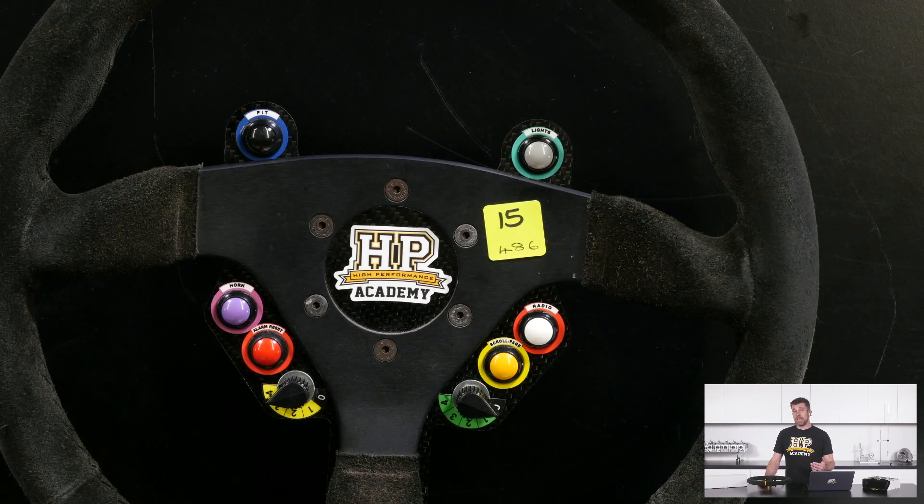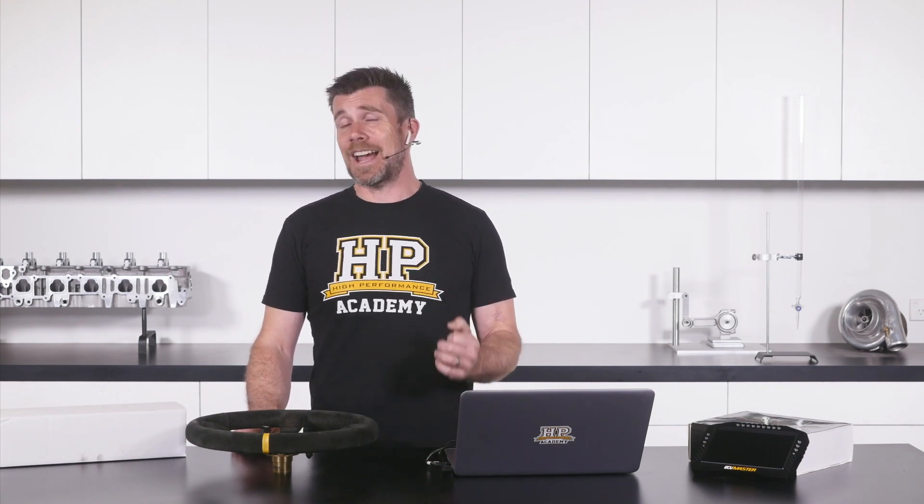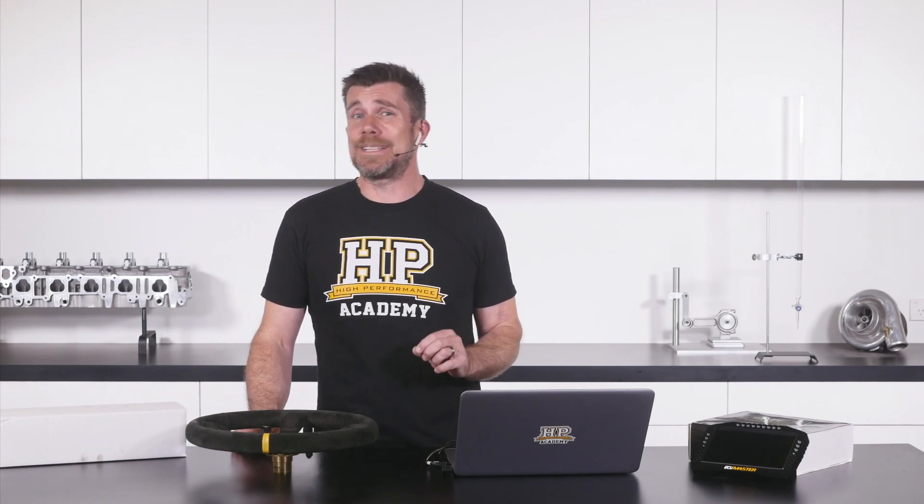All of this goes through to the M150 ECU, and we're using a few modifiers here as well. The calculation that the MoTeC uses for traction control is a slip percentage between the front and rear wheel speeds. What we've found is that maybe 8% slip is quite good for second or third gear, but if you get 8% wheel slip in fifth or sixth gear you're going pretty fast — that's a lot of wheel spin. So we use a gear modifier to dial that back a little bit as we go higher in the gears.